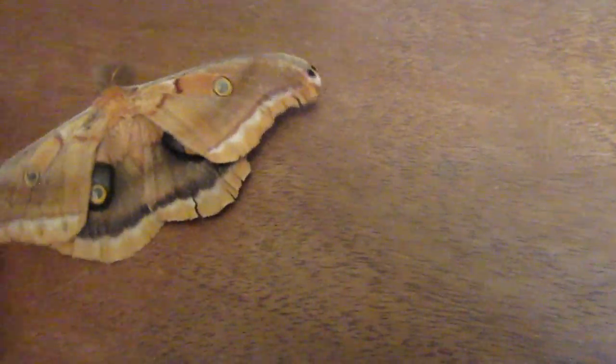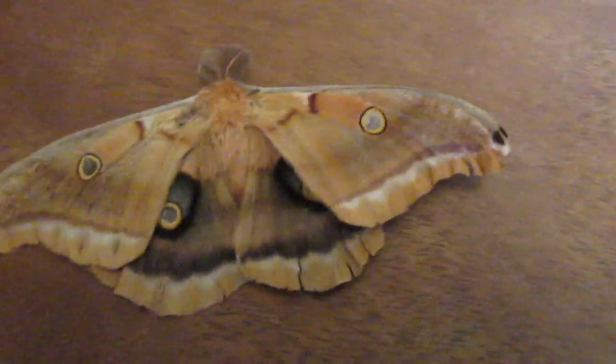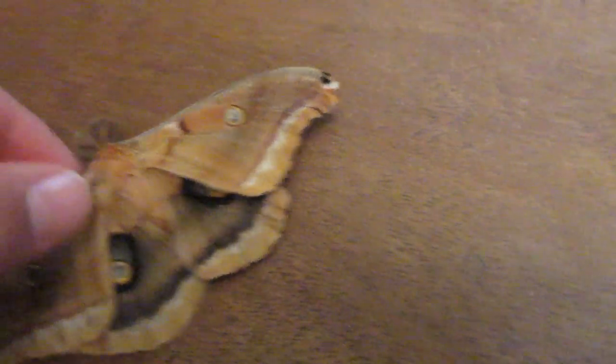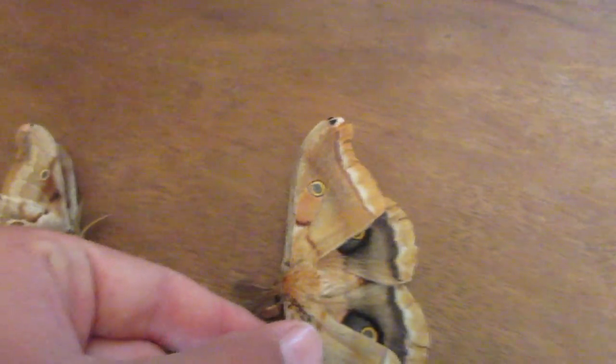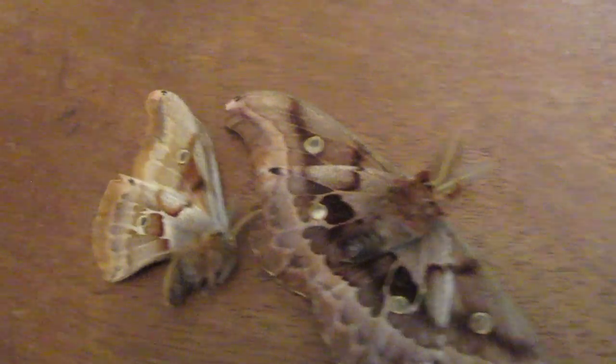These were found dead under lights, and it looks like they've been there for a couple of days, if not weeks, because their bodies have bleached away a bit. As you can see, this one was facing this way, so the light was up here bleaching it, and this one wasn't. You can see the difference between the coloration.